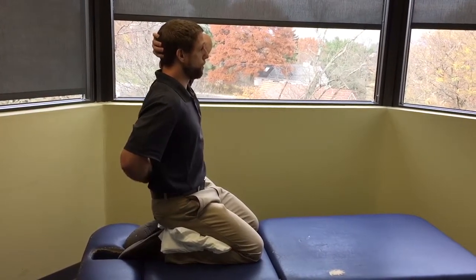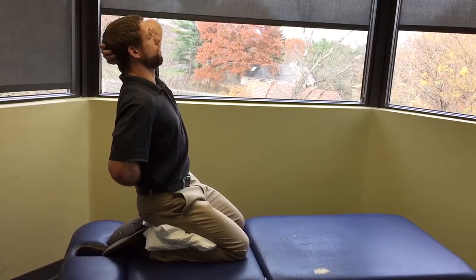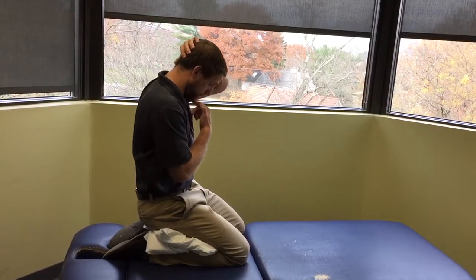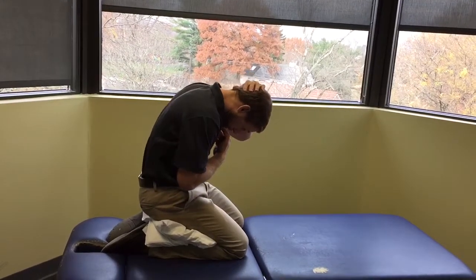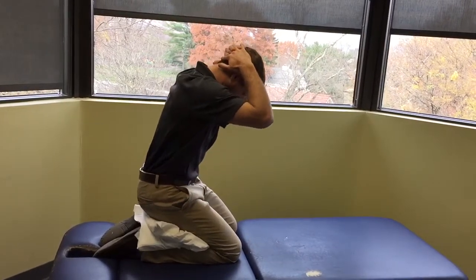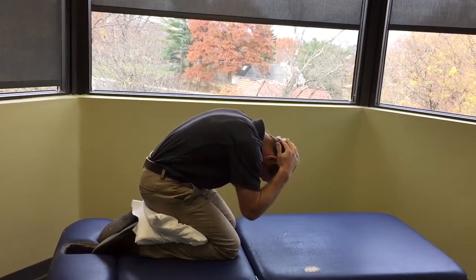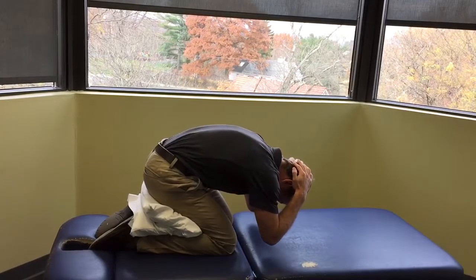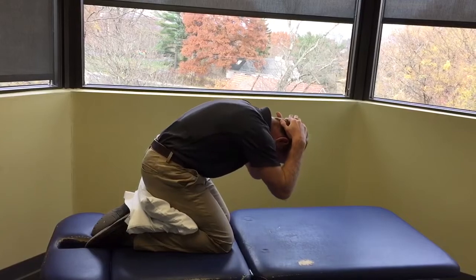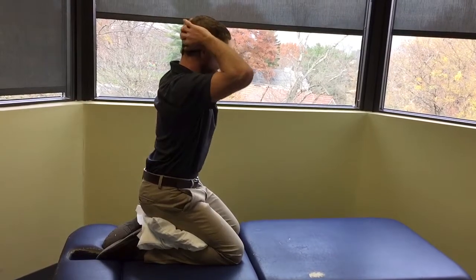A lot of people tend to extend too much at the thoracolumbar junction or lower back. Being in this kneeling position helps resist that a little bit. As soon as you feel pressure anywhere down through the lower back, that's probably far enough — there's nothing really supporting you except trunk muscles. Then initiate the downward motion by bringing your chin towards your chest and rounding forward. Measure this by where your elbows land — ideally getting your elbows or head between your legs. If you're really tight, ending up further out is fine.